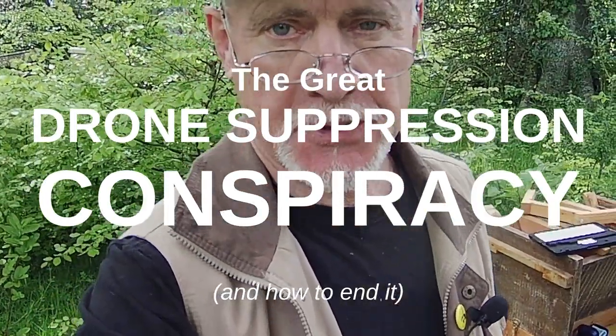Hi, this is Phil Chandler. Today I want to talk about the width of top bars. This is a question that arises frequently in forums, and people ask me why I use the particular spacing that I do, and I'd like to try and explain it. I also want to reveal a secret conspiracy that's been going on for perhaps 150 years against the male honeybee, the drone, and I want to explain why I think that's the case.